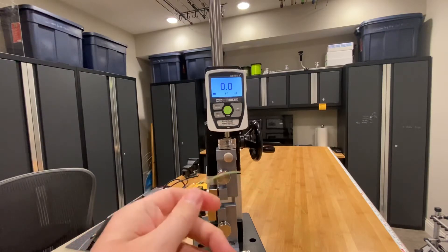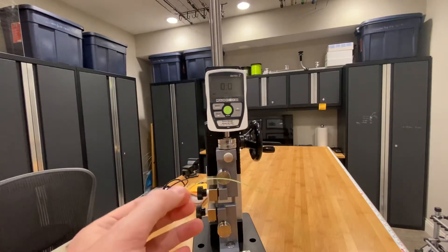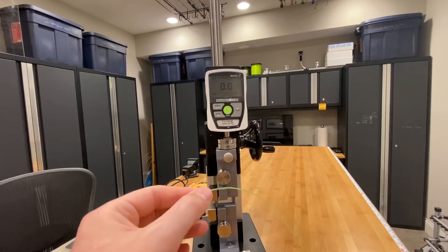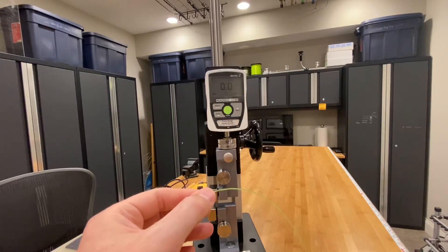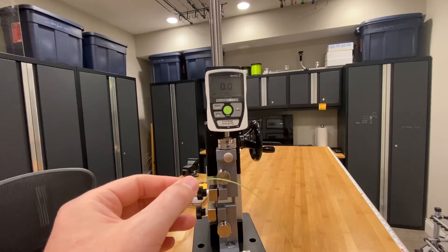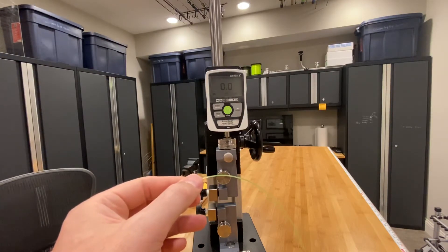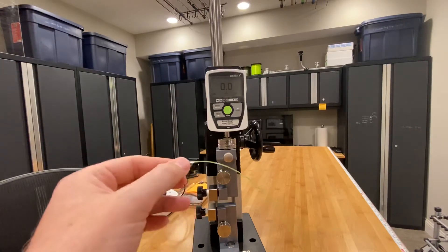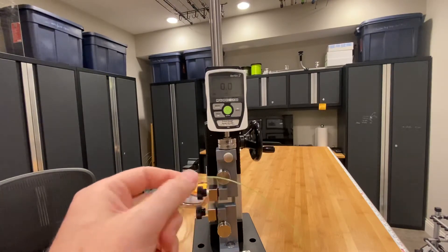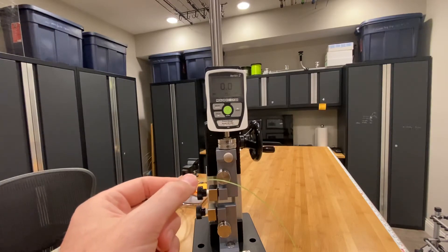I expect this 130-pound class line to break in the 120s — this is what I'm calling a dry sample. The IGFA likes to soak their line for about two hours before testing to simulate real-world fishing conditions, because monofilament, copolymer, and fluorocarbon will absorb water, which tends to weaken the line slightly. I actually did send a sample from this specific spool to the IGFA and they rated it around 119 pounds, well underneath the 130-pound class level.